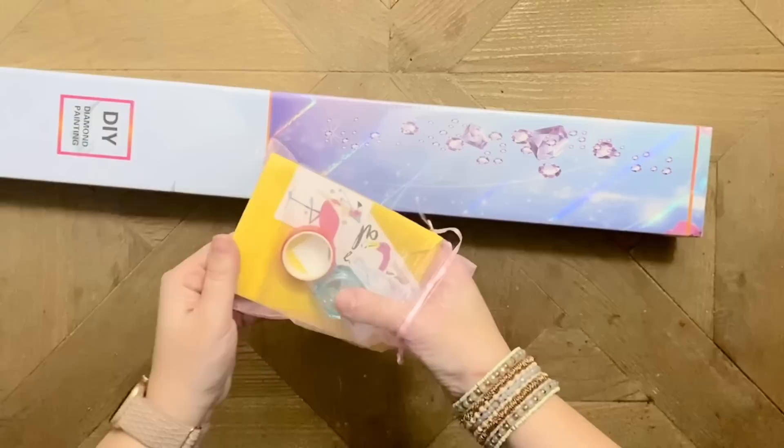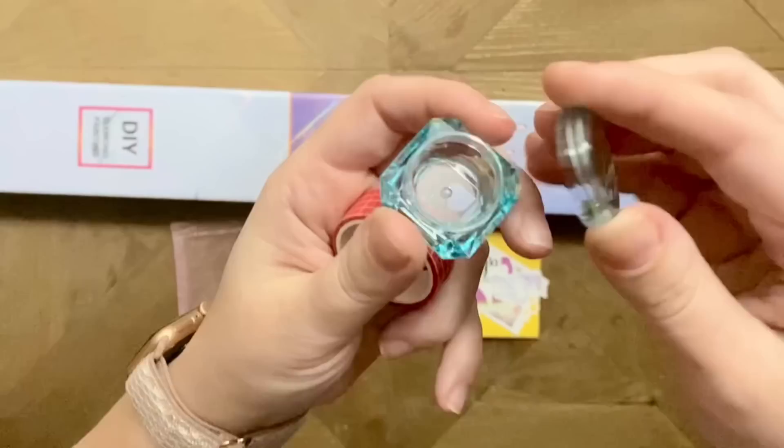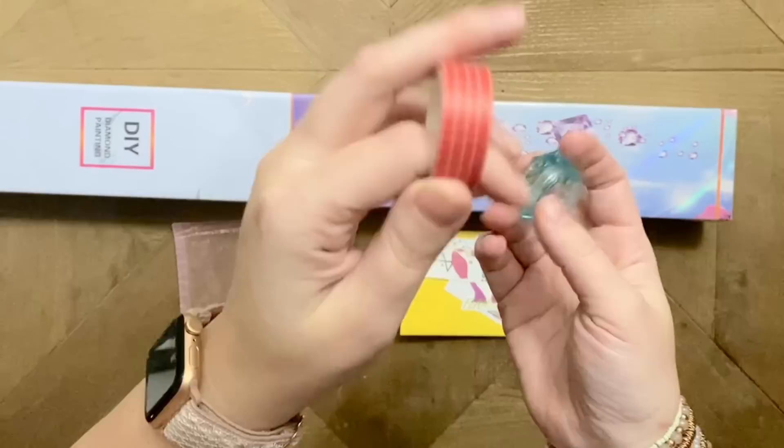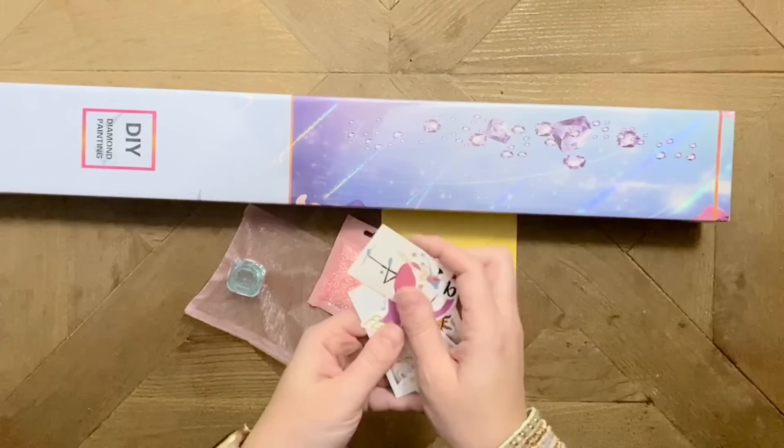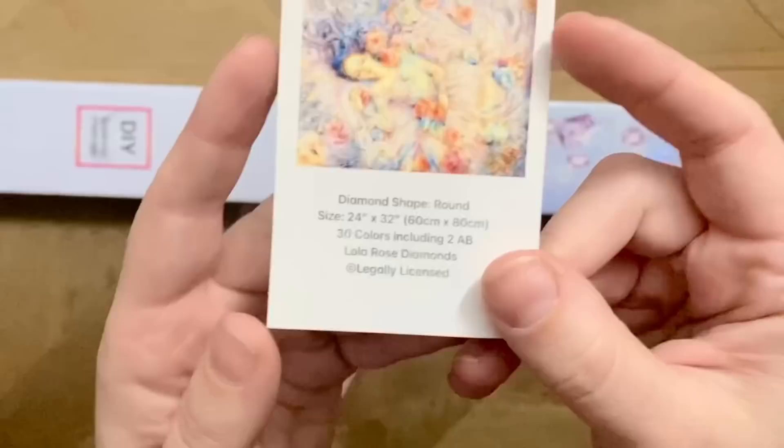I'm going to link to Lola Rose's social media info down below — be sure to give them a follow because she seems to be releasing new kits fairly regularly. And isn't it wonderful to support small shop owners in the community? It looks like we have this cute little container you can use for wax or to keep drills in, a roll of washi tape — which I use to cover borders and section off my paintings.